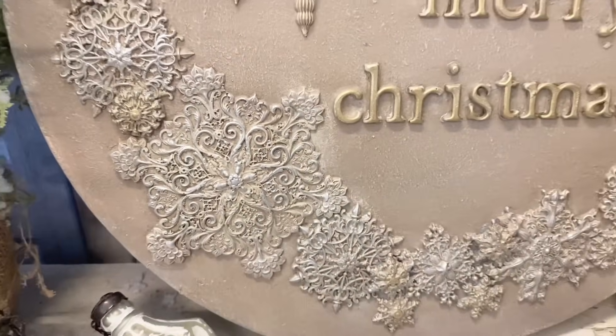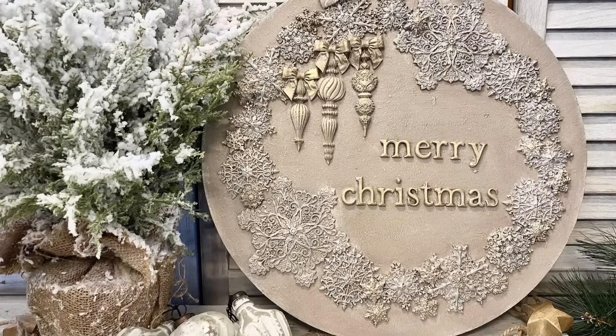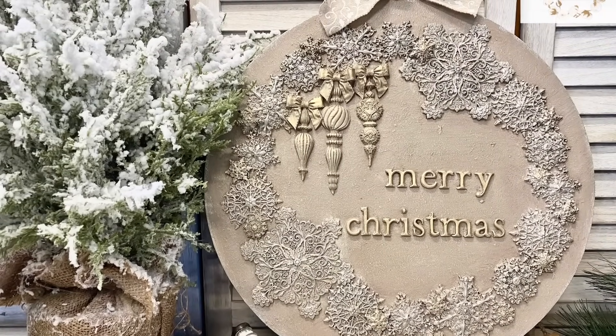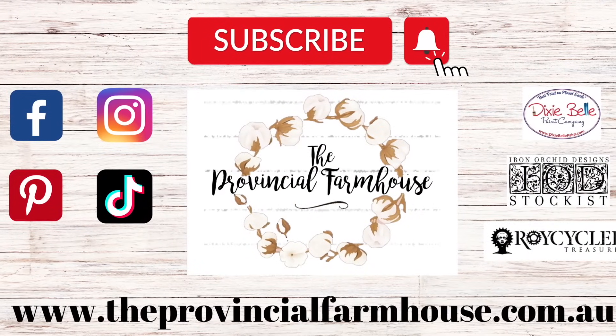I'd love to know what you think of this in the comments, and if you could hit that like button and subscribe so that you catch all my Christmas and furniture makeovers. If you want to find any of these products, you can head to our website, theprovincialfarmhouse.com.au. Thanks for watching.